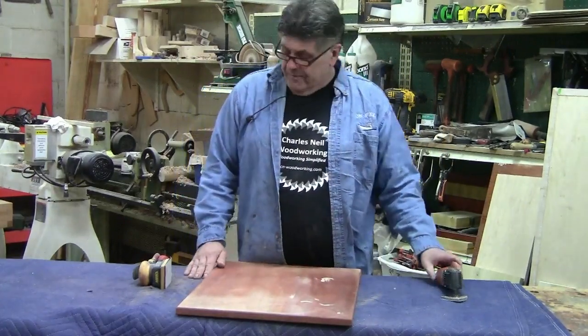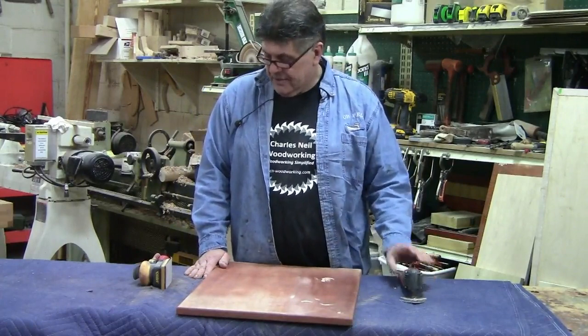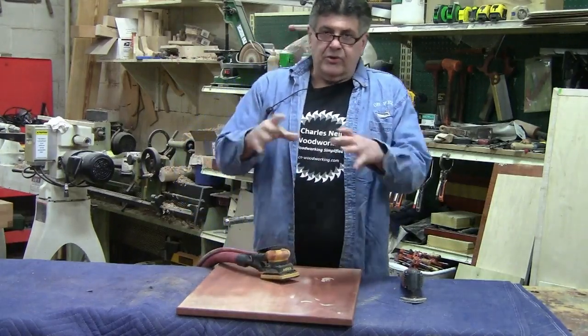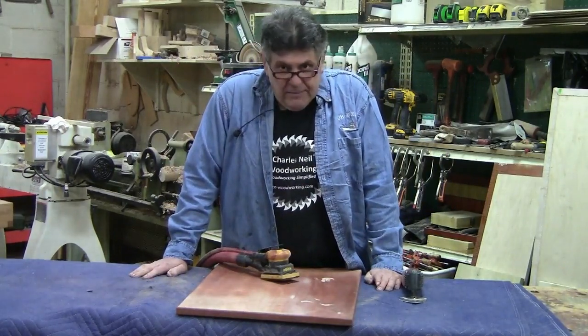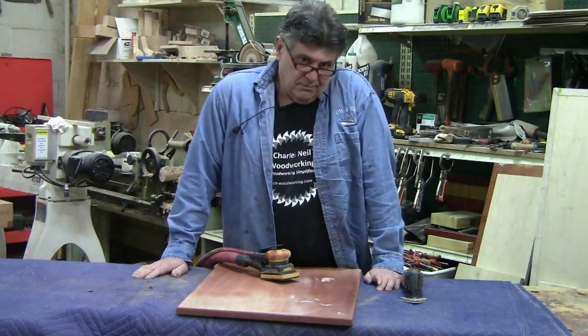Here's two. This is a detail sander, and this is one of those little jitterbugs, what we call them — quarter sheet, with clips on them. A lot of people like these. The one we have is air operated; most of them are electric.